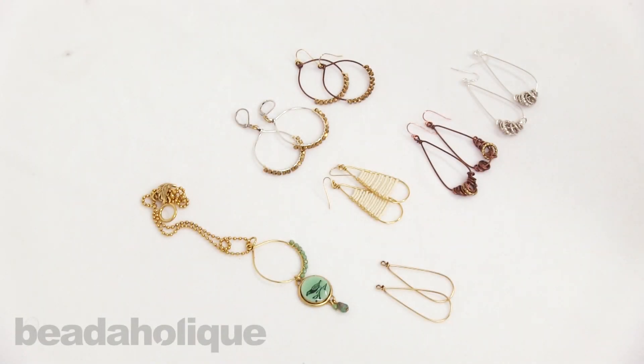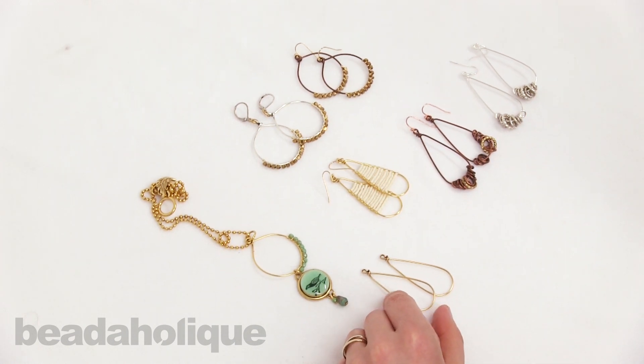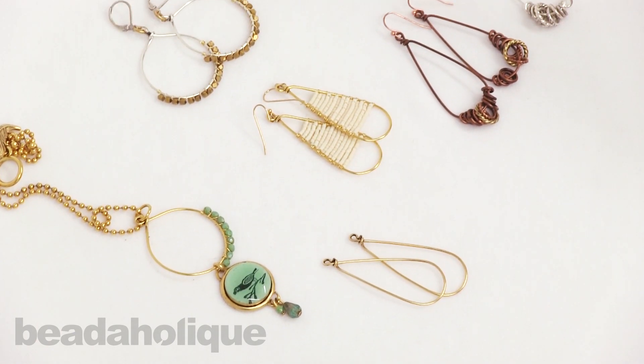Hi, this is Becky Nunn with Nunn Design here in the studio at Beadaholique. One of the items that we released in the 2016 Winter Collection are these wire frames, and here are some projects showing the ways in which you can use them.